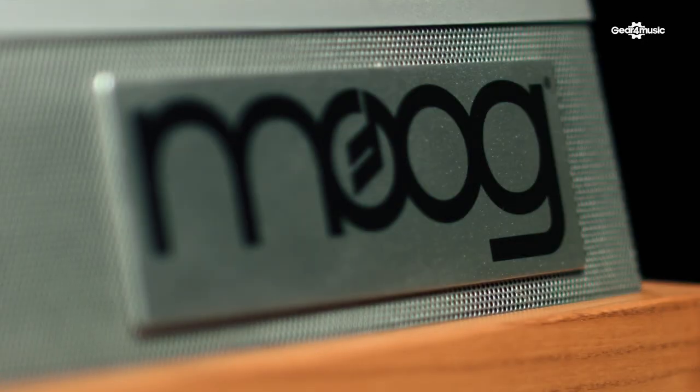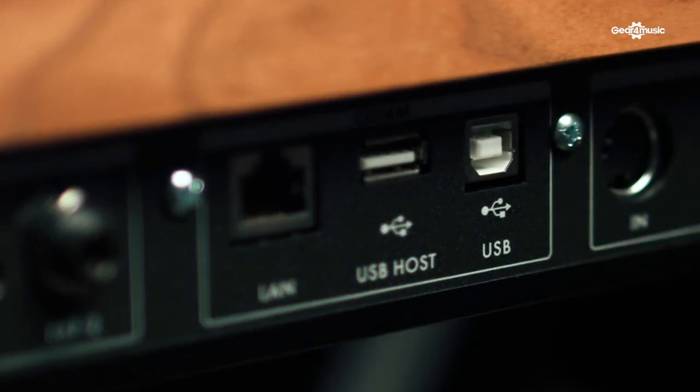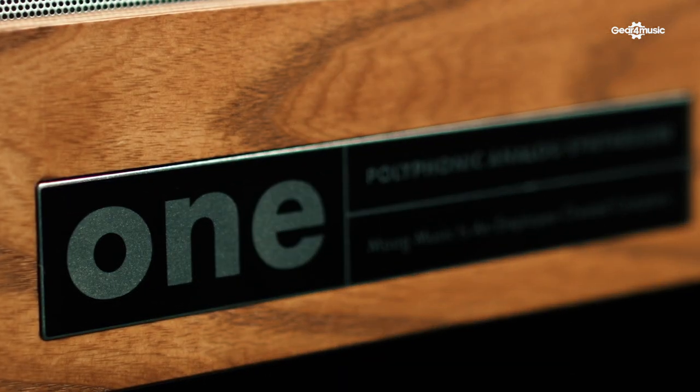You can save an insane amount of patches on the device as well. There's no arbitrary fixed limit, but given the four gigabytes of user memory space in the machine, you should reasonably be able to fit something in the region of 20,000 presets. So not only does it have the feature set that will keep you busy for a lifetime, but you can literally store a lifetime's worth of patches in the machine.